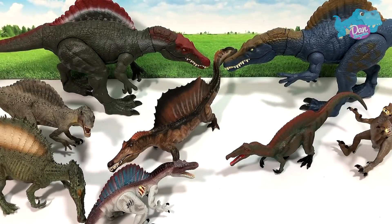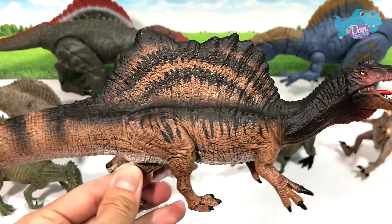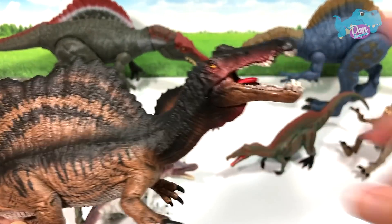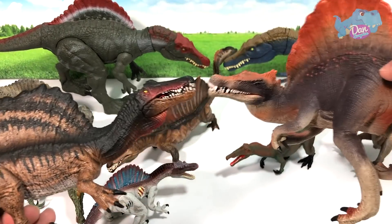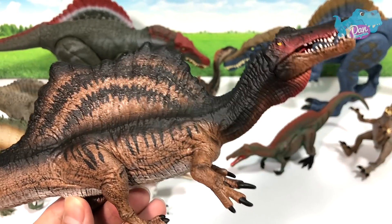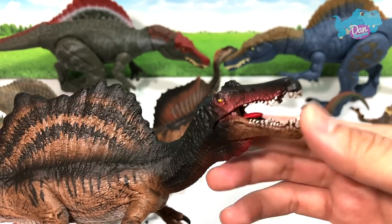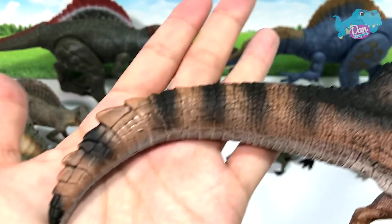I'll show you guys more Spinosaurus. This is a pretty recent Spinosaurus from Schleich. Definitely a very nice figure — this is definitely a huge improvement compared to its previous Spinosaurus. It's so much more realistic, but it's definitely not as detailed as Schleich figures usually are. It has an articulated jaw. Pretty solid figure as well — it has a very crocodile-like tail which I really like.